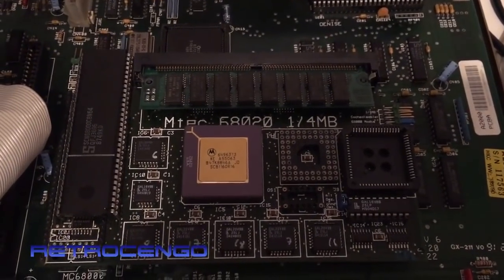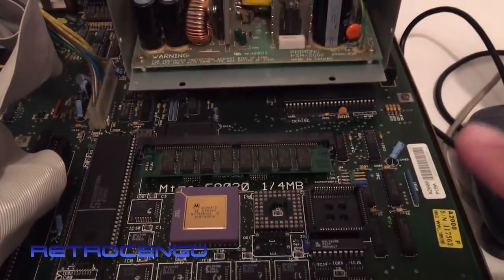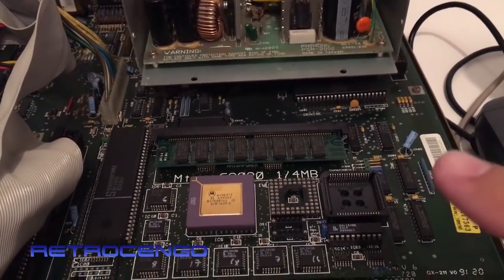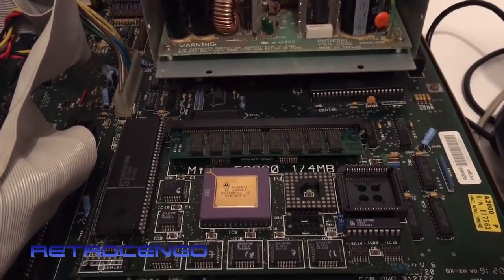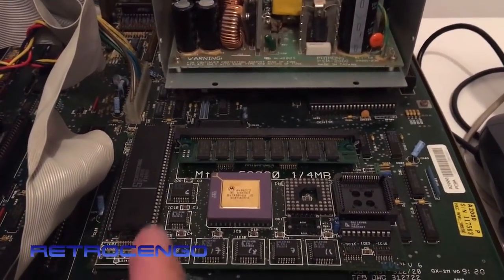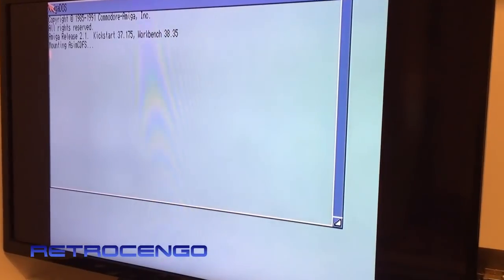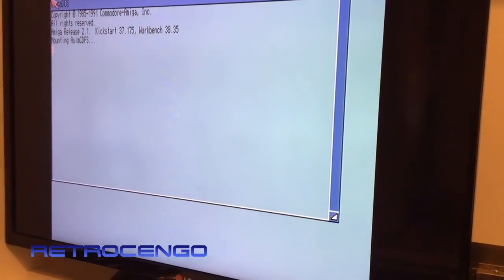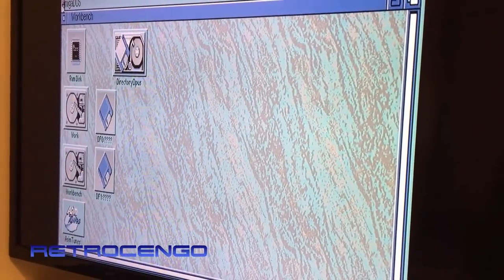First time I've ever seen one of these. It can be used on the Amiga 2000 and also on the Amiga 500. I also think - not sure - but you just pull out the 68000 and put it in the same socket, so maybe it can work with an Amiga 1000 also, but I haven't checked.